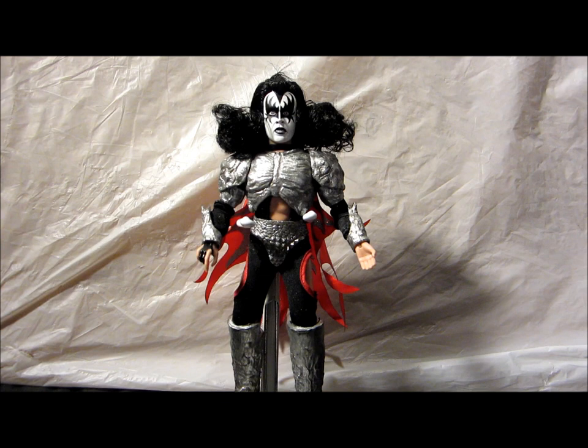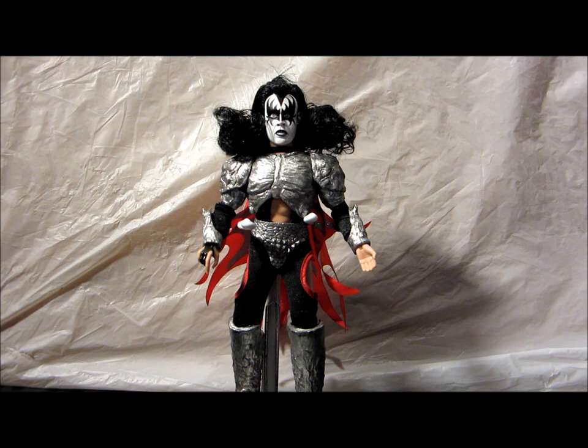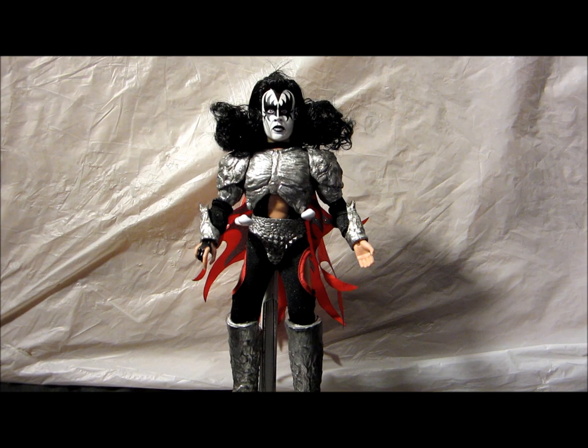Hi everybody, we're back again for round two, and this time we're going to review the Gene Simmons 8-inch Dynasty figure from Figures Toy Company.